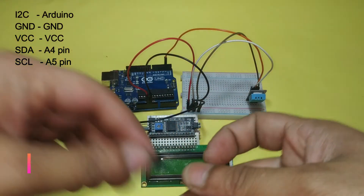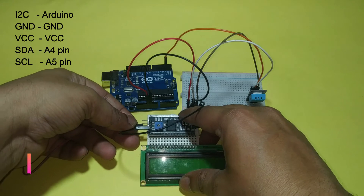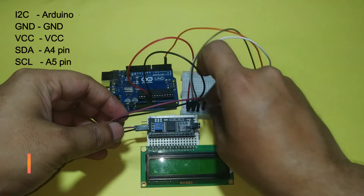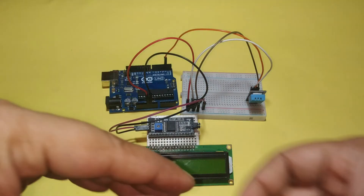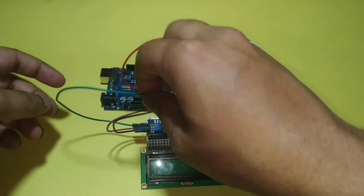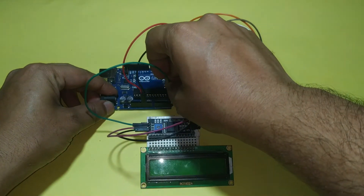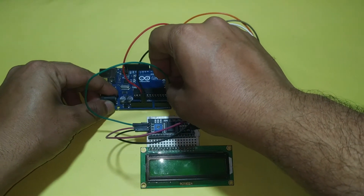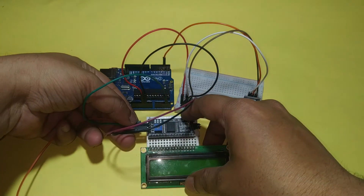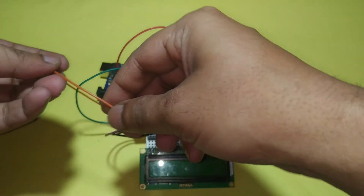Connect I2C to the LCD: VCC connects to VCC. SDA pin connects to A4 of Arduino. SCL pin connects to A5 of Arduino.